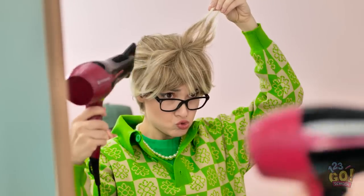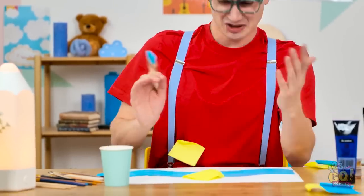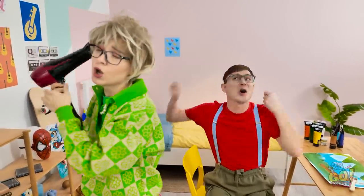Mom, be careful! I might try a new look! Hey, watch it — I like that hat! This is looking good! No! Mom, you've ruined my painting! Why would you do that? Do you have any idea what you've done?